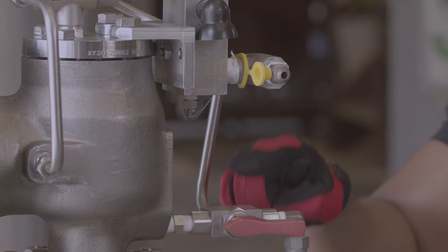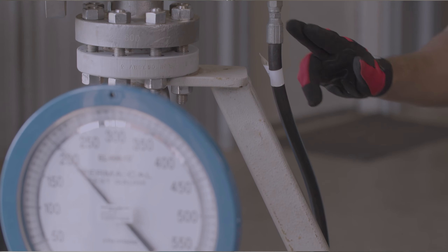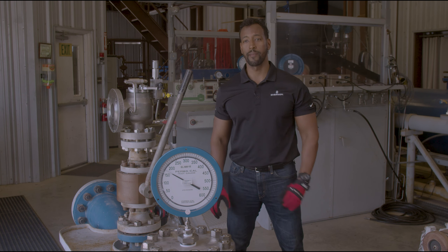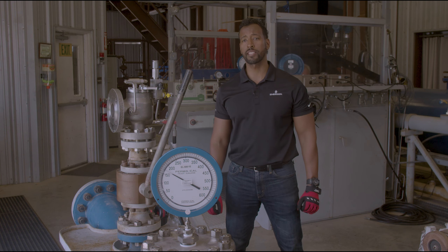What I have set up here is the 200 Series Pilot with an integral sense connection on one side of a 3A ball valve and a remote sense connection on the other. This hose simulates the remote pressure sense line back to the vessel that the valve is protecting and is connected back to our test vessel.